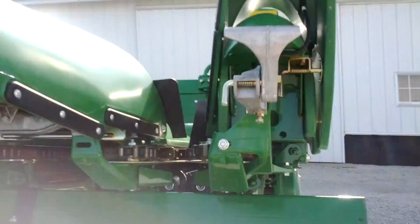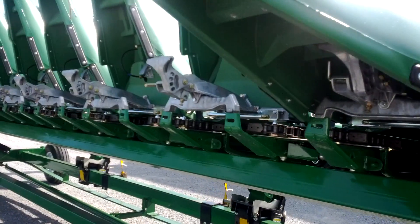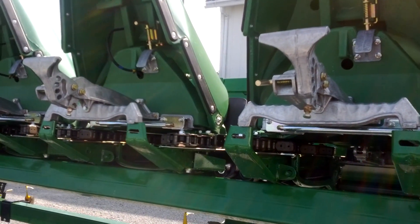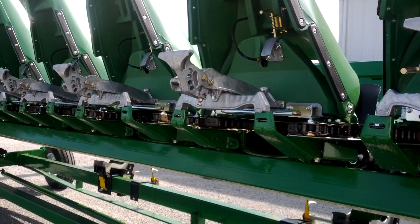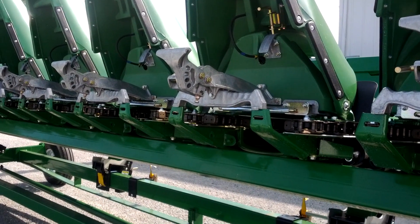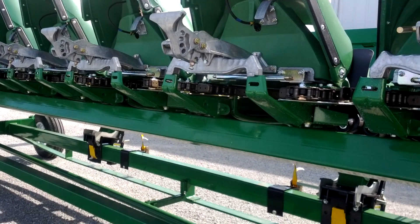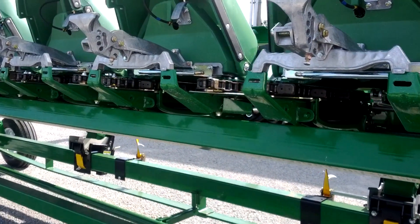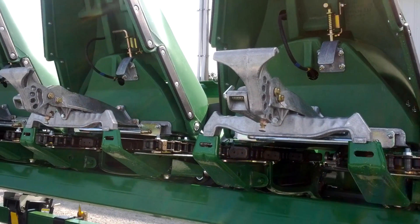On a couple of the snouts you'll have these sensors — they hang down and are attached to a switch that controls your automatic height control. We'll set the height we want to run, and the combine will find that automatically. It will also tilt left and right on unlevel ground to keep the head cutting as efficiently as possible, taking away some of the work of trying to keep up and do it yourself.